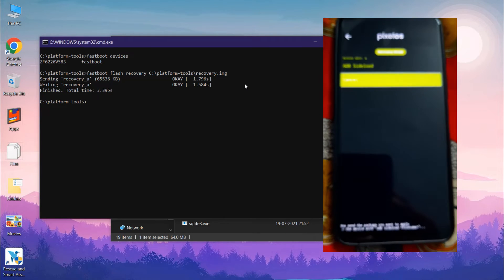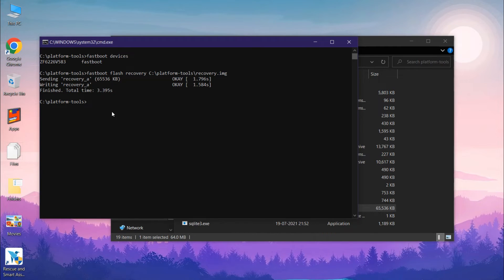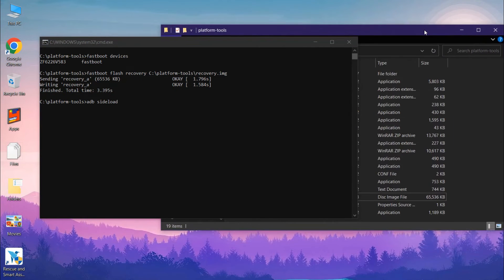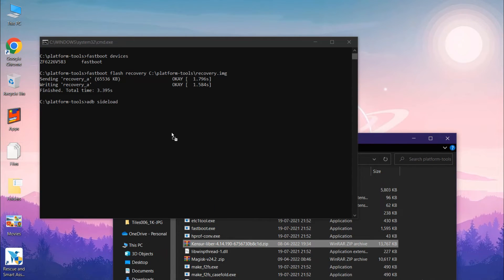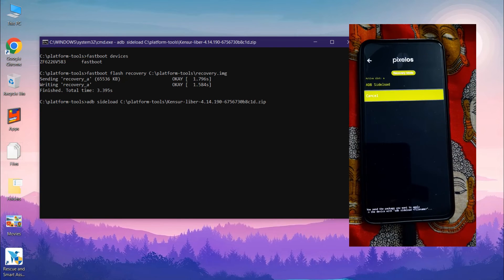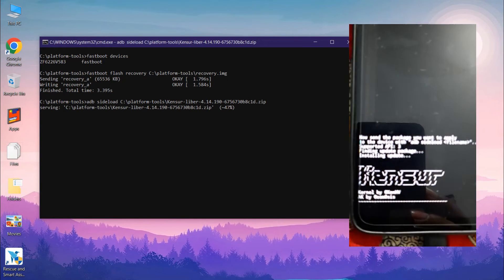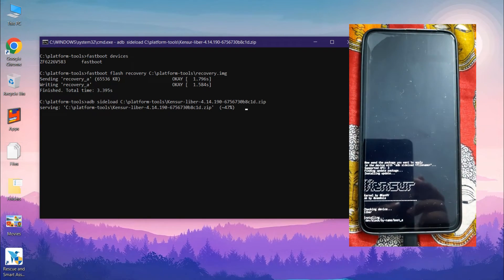Now let's flash the kernel and the Magisk zip. The kernel is for improving performance and Magisk is for rooting the Moto One Fusion Plus. Type the command 'adb sideload' and drag and drop the kernel file into the command prompt, then click Enter. The kernel is not related to rooting — it is just for improving performance. As you can see, the kernel has started flashing and is now successfully flashed.